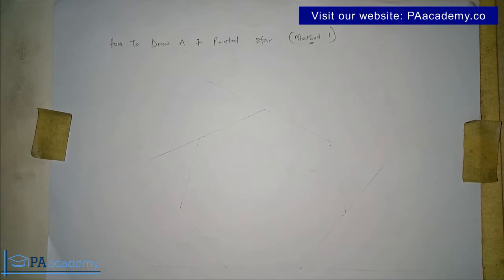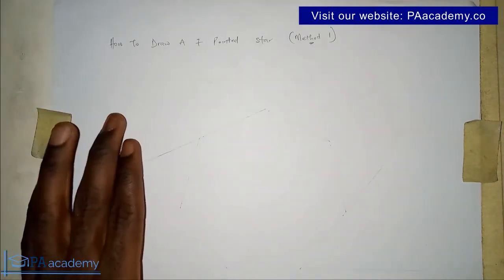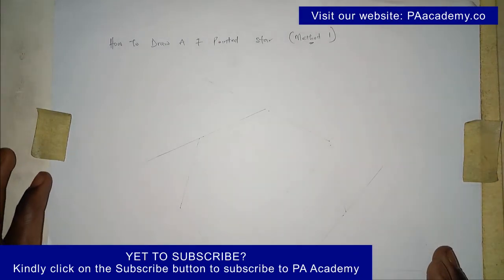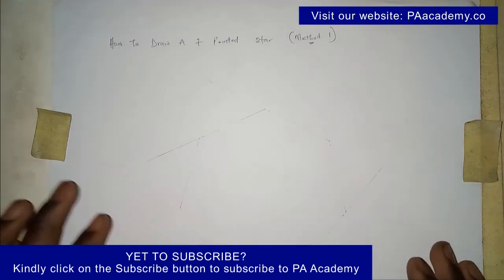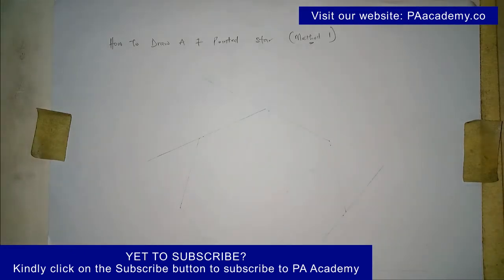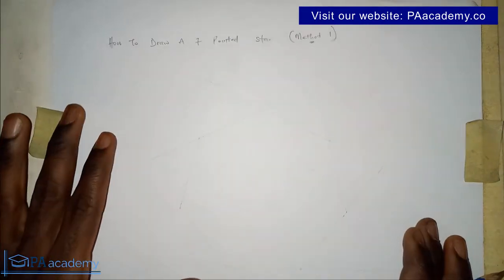Let's get into how to draw a seven pointed star, method one. The first thing you need is to draw a heptagon — a regular heptagon, which is a polygon with seven sides. I already have a heptagon drawn here to save time, but if you don't know how to draw one, check the description of this video for a link to my video on that.